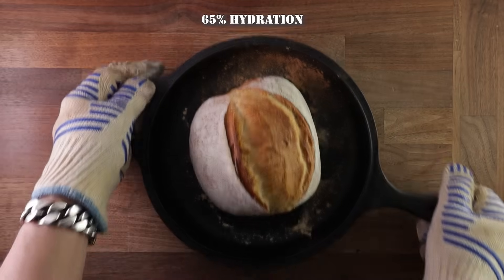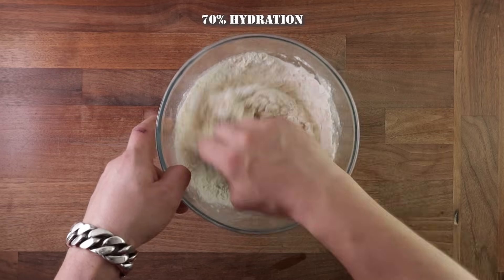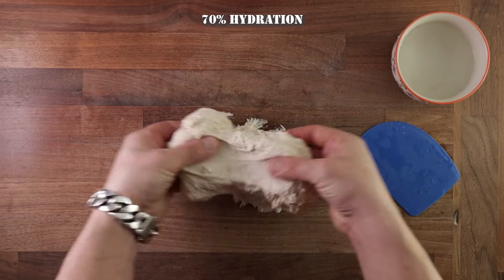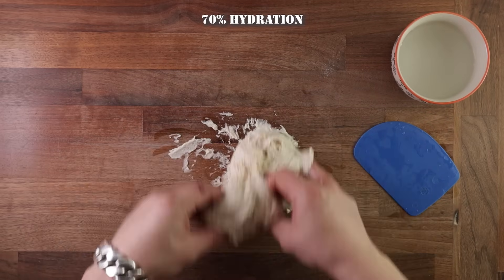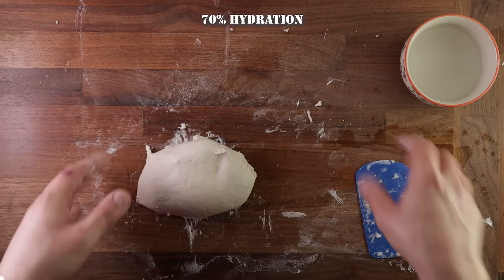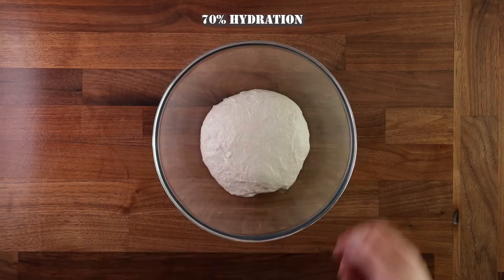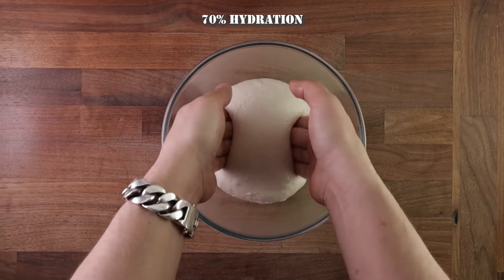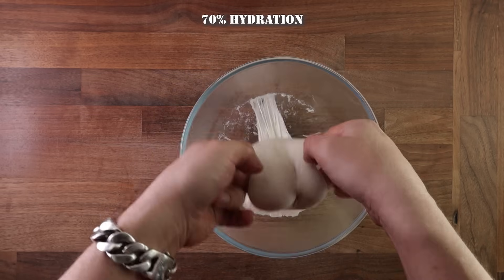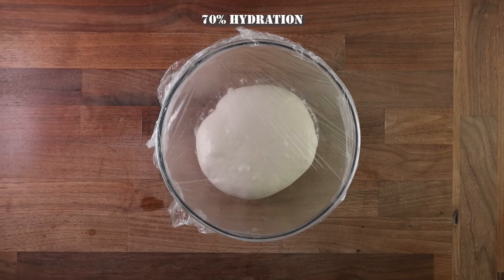Now let's look at 70% hydration. At this hydration, you will really start feeling the difference in the dough, and it will take a bit more skill to work and master — it will be a lot more wet and sticky. If working by hand, you'll use a different kneading method. As you can see, it's a soggy mess at the moment. To knead dough like this, we use a stretch-and-fold method: pick the dough up by one side, stretch it against the table, and fold it over. This may take anywhere from 10 to 15 minutes, and it might even be sticky when you finish — but that's okay. Get it in the bowl, cover it up, and leave it to proof. The most convenient way of folding this dough is doing it in the bowl — this is called a coil fold. Using wet hands, you pick the dough up and roll it underneath itself, then turn the bowl and repeat.